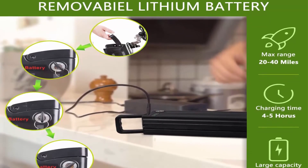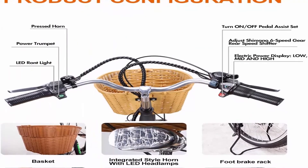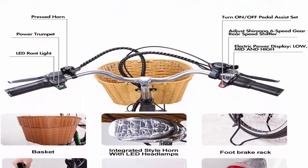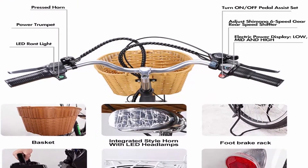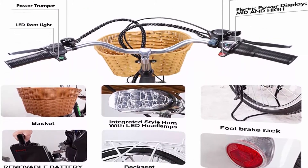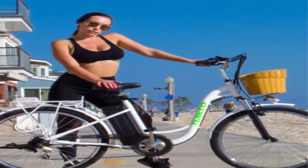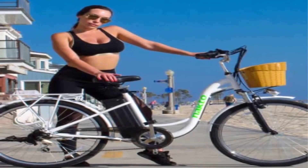3 Working Modes and Brand Battery: This electric bicycle has pedal, pedal assist, and throttle power — combining all 3 modes is the best choice. Selectable pedal assist or variable speed throttle for hours of enjoyment. Famous brand 36V 10AH removable waterproof lithium battery with up to 1500 charge cycles.